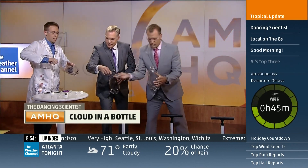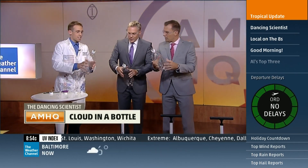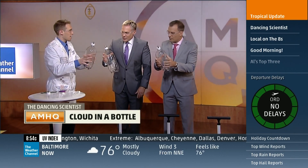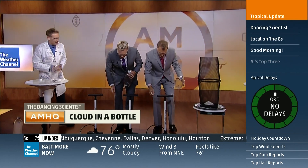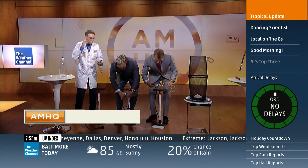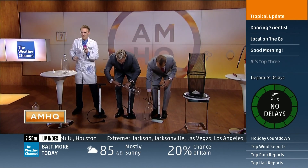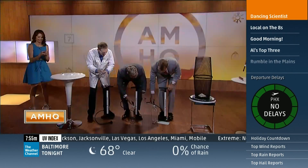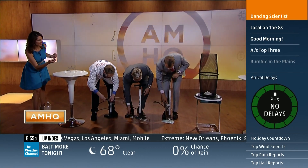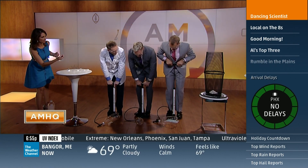Now we take a cap and put it on top — a little tight, but not too much. Now we're gonna pressurize the bottle and then we're gonna try to make a cloud. I have bicycle pumps here — we're gonna get a little workout here at AMHQ today. All right, hold on to this. We're gonna get just 20 pumps — wait, it's a race! Loser buys lunch for the crew. Ready? 3, 2, 1 — go!